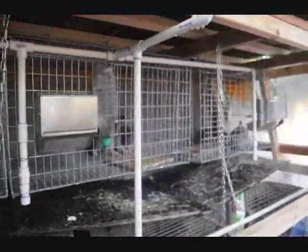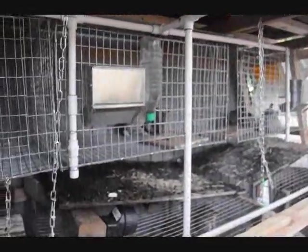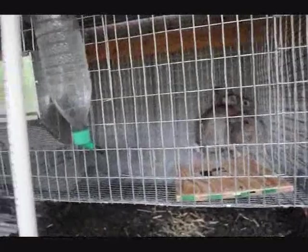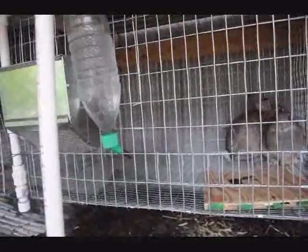The next thing is getting these rabbits to drink out of the drinkers rather than their water bottles, so we'll hopefully figure out how to teach them to do that.